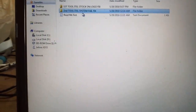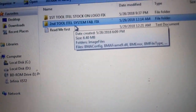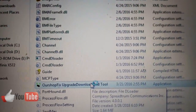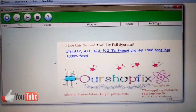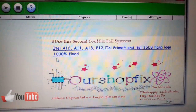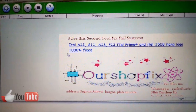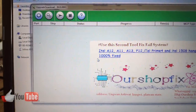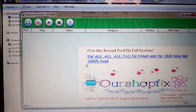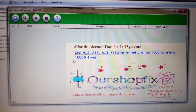This is the second tool — 'ITEL System Tell Fix.' If you get an error on system in the first tool, then you are going to use this second tool to fix that. It supports the same devices listed. After getting that error, close the first tool, open this one, load the same pack file you used for the first tool, and load it here. This one will write everything past the system and give you a green pass indicating the flashing is complete, and you get your phone working back.